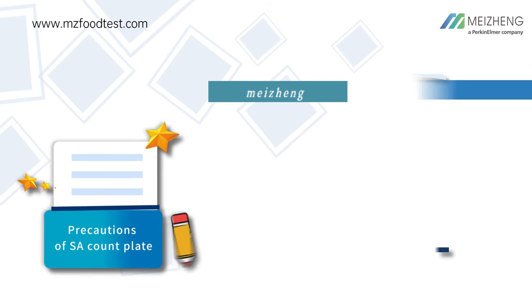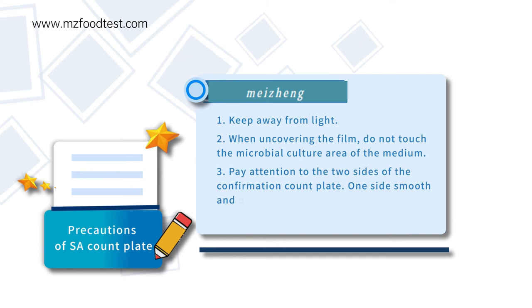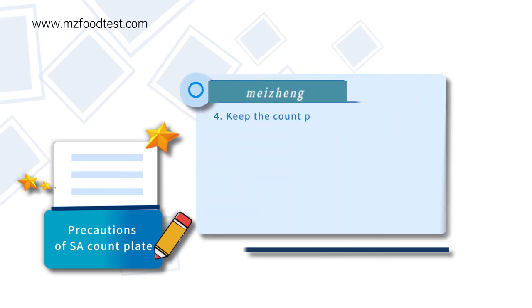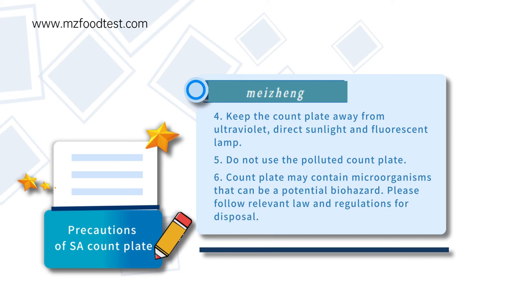Precautions of SA confirmation plate: Keep away from light. When uncovering the film, do not touch the microbial culture area of the medium. Pay attention to the two sides of the confirmation count plate — one side smooth and the other rough. Keep the count plate away from ultraviolet, direct sunlight, and fluorescent lamp. Do not use a polluted count plate, as it may contain microorganisms that are a potential biohazard; please follow all relevant laws and regulations for disposal.